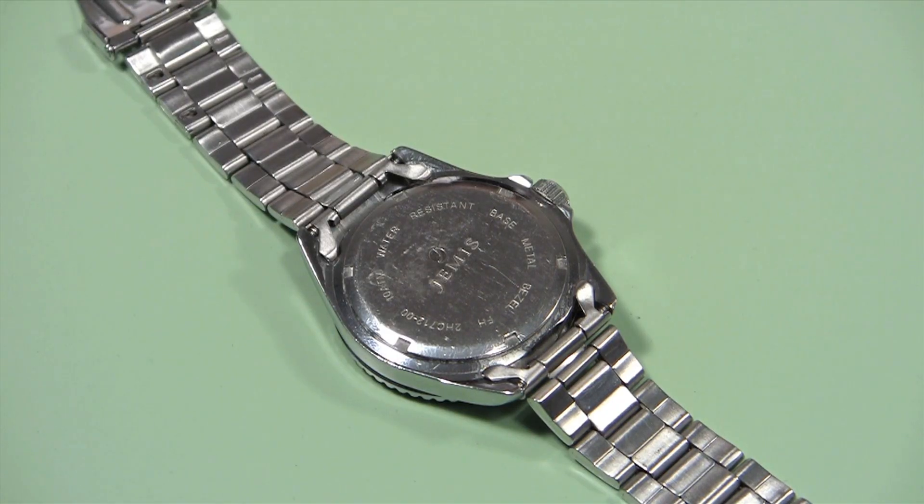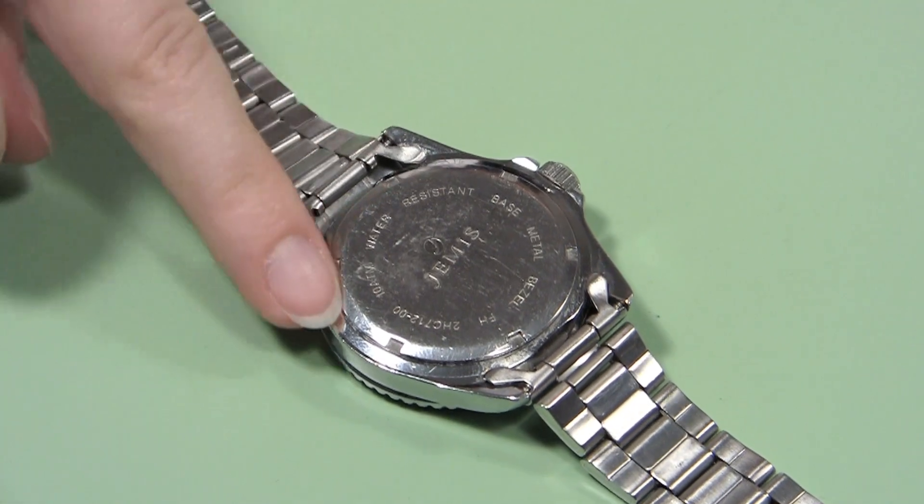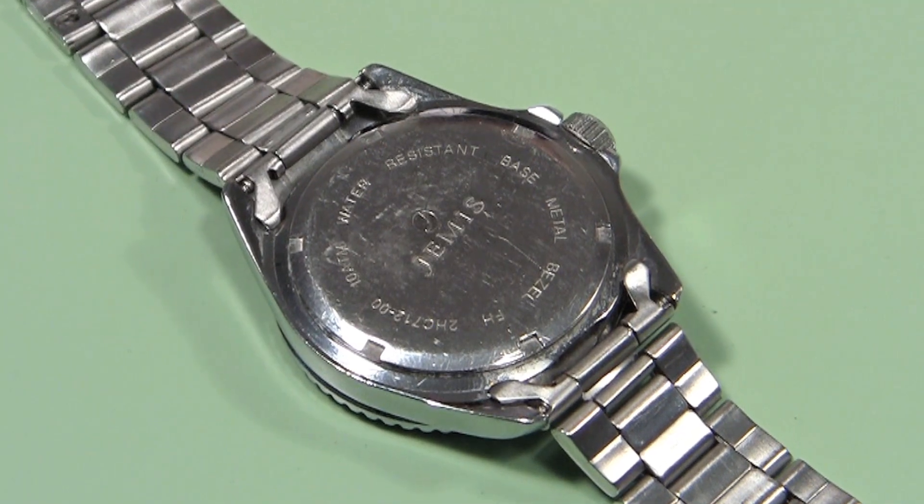You can tell that a watch case back is a screw down case by looking at the back. If it has notches regularly placed on the case back, that is an indication it is a screw down watch.